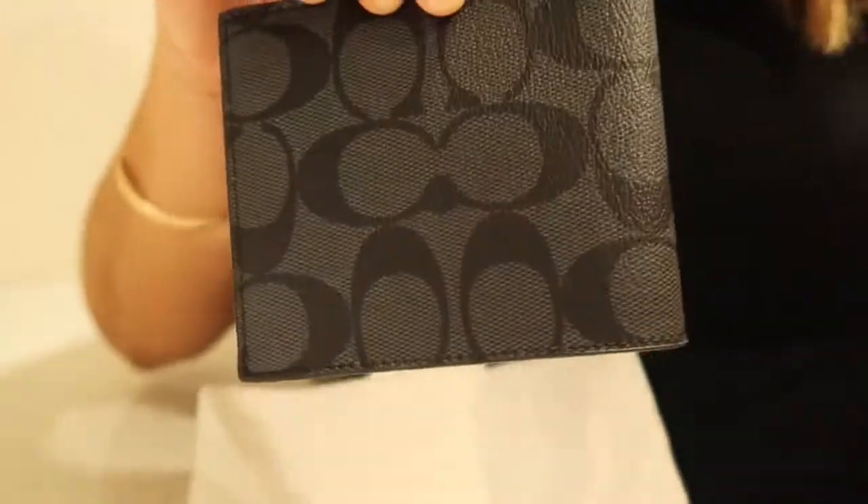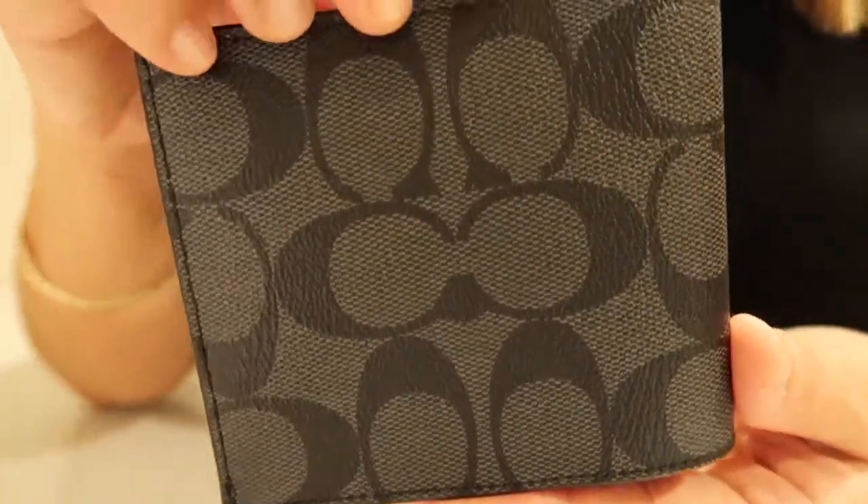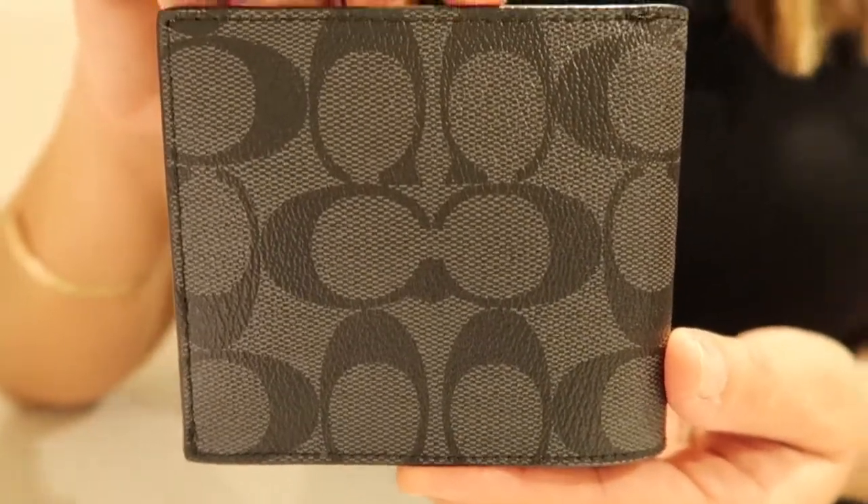And again, this is the Coach ID Billfold Wallet in the signature canvas print and the color charcoal black.